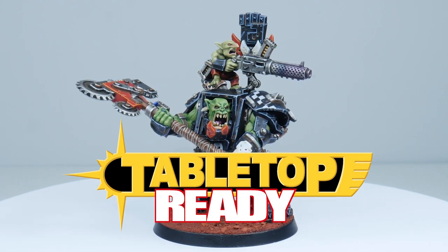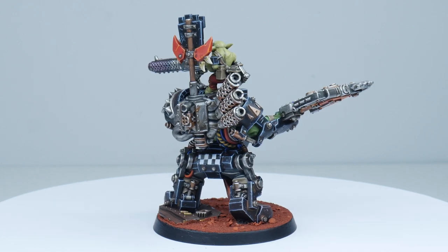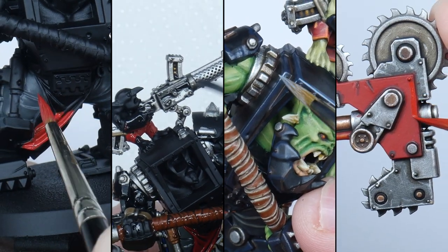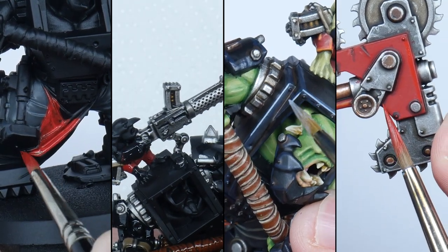Welcome to Tabletop Ready. My name's Michael and I'm going to show you in this video how you can paint the Ork Warboss in Mega Armor in the Clan Colours of the Goths. I'm going to show you step by step how you can easily achieve a great looking miniature in the Citadel style used by Games Workshop.